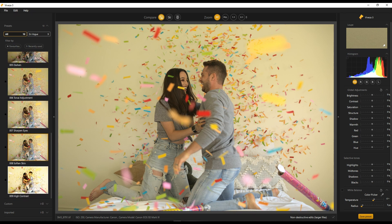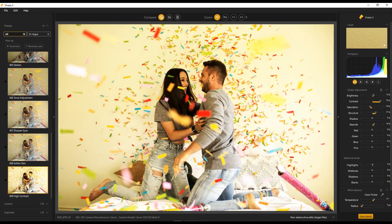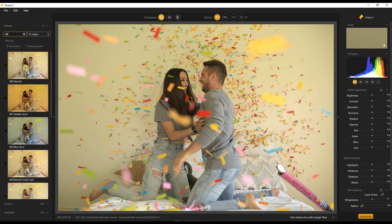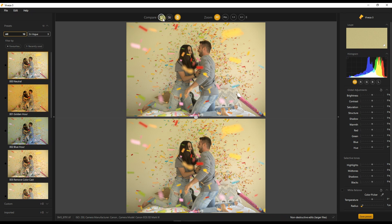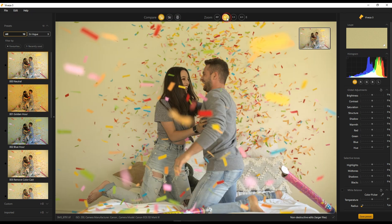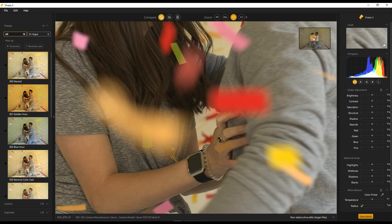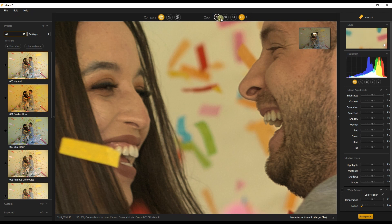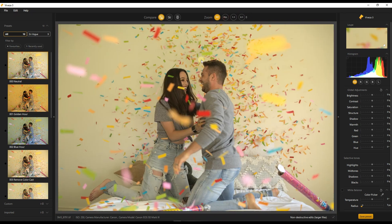You don't necessarily have to spend hours and hours fine tuning. Now if you are like me and you want to use your own way, I would start with neutral and start from there so I can do some beautiful fine tuning. On the top you have compare left and right side by side, and you can zoom in, make it completely full, do one-to-one zoom and drag and drop. I'm going to click fit.